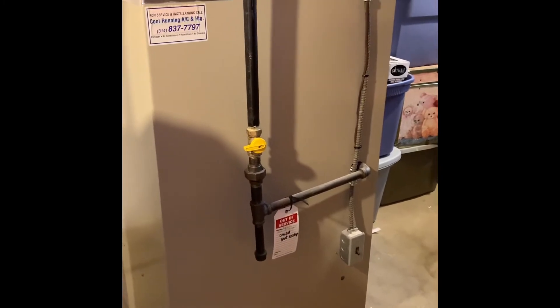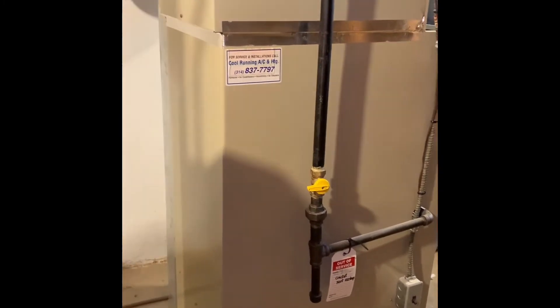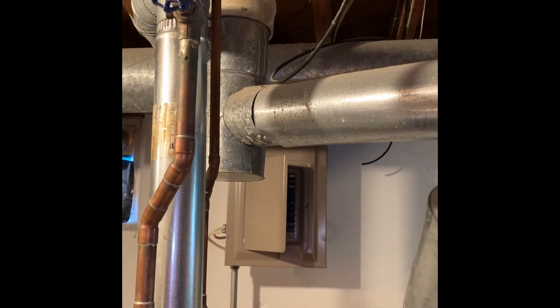That's already flexible, so we can just try to reuse that. Five to four reducer. Got a combustion grill already here. Floor drain is there.